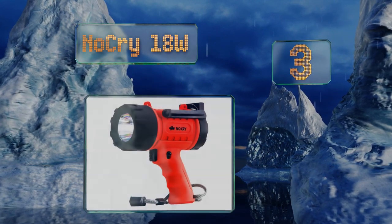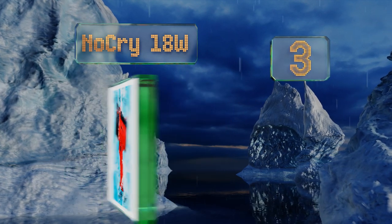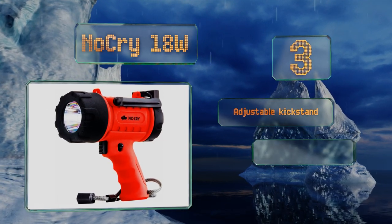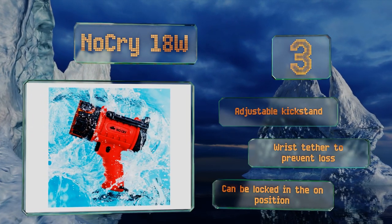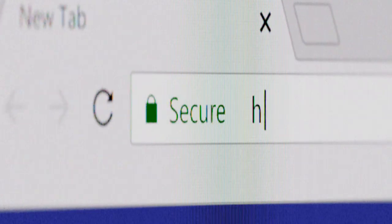Nearing the top of our list at number three, the NoCry 18W is extremely lightweight for such a powerful model, coming in at just 15 ounces, so your arm shouldn't feel fatigued even if you're using it for a long period of time. A removable filter allows you to set it up as a red light to preserve night vision. It includes an adjustable kickstand and a wrist tether to prevent losing it, plus it can be locked in the on position.